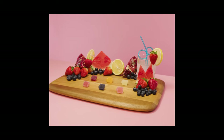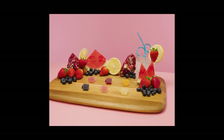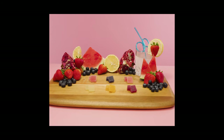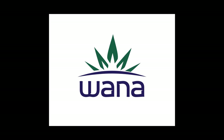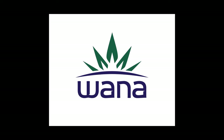In this video, we're going to show you how we use Robotic Motion to create this product video. The product and company we're looking at are Wana gummies. These are an edible that we thought we could do something special with in terms of camera movement as well as set design.